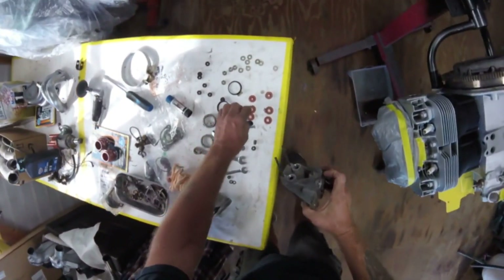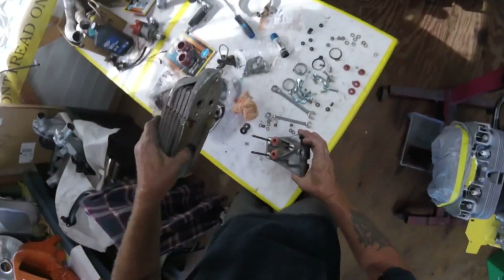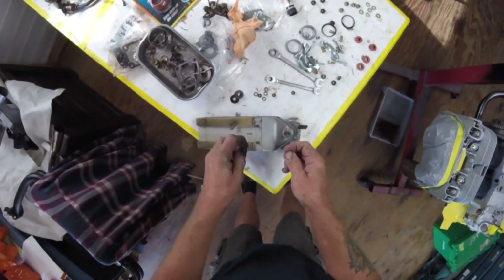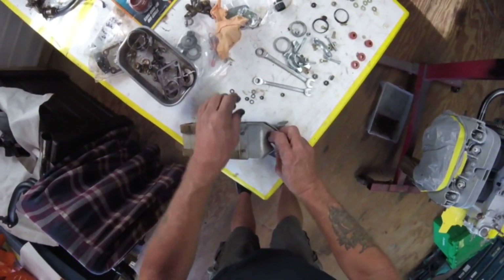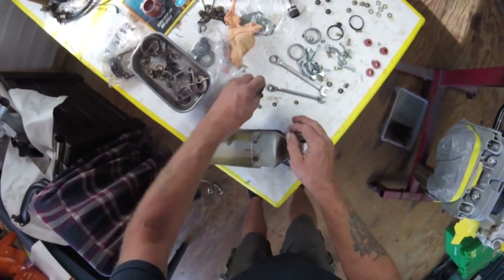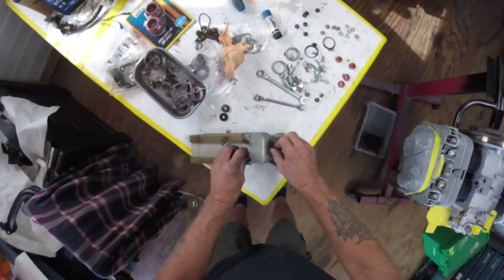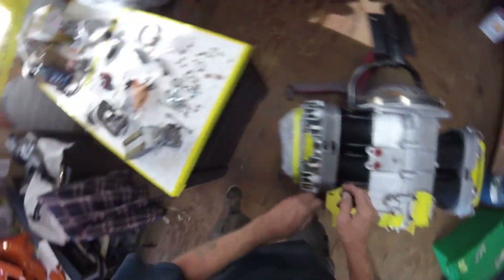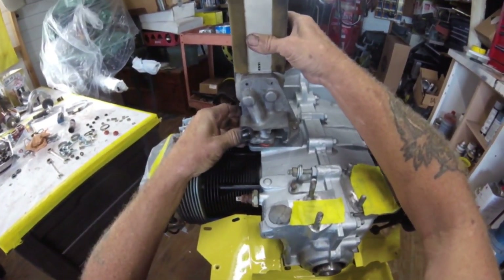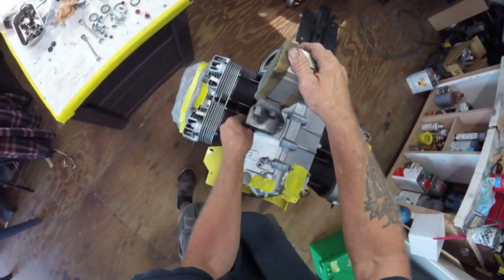I took it back, pulled it apart, and sure enough that was it. So you just put your other grommets in there — suck them down in there, slide that bad boy on there. Put all your washers back on. I saw very few washers on this motor — I like those little wavy washers, even the Germans do. Put your nuts on there and you're all set for some oil cooling.